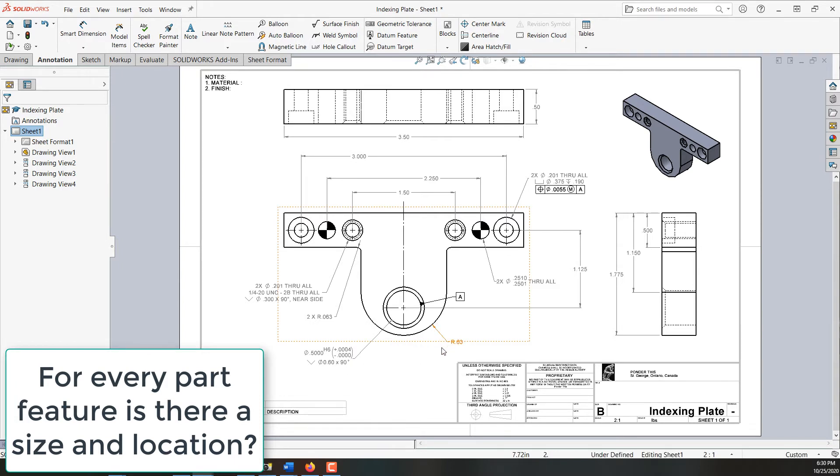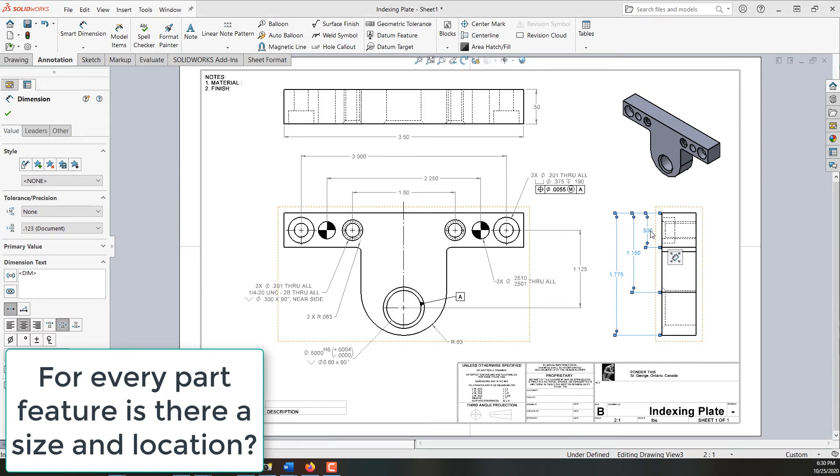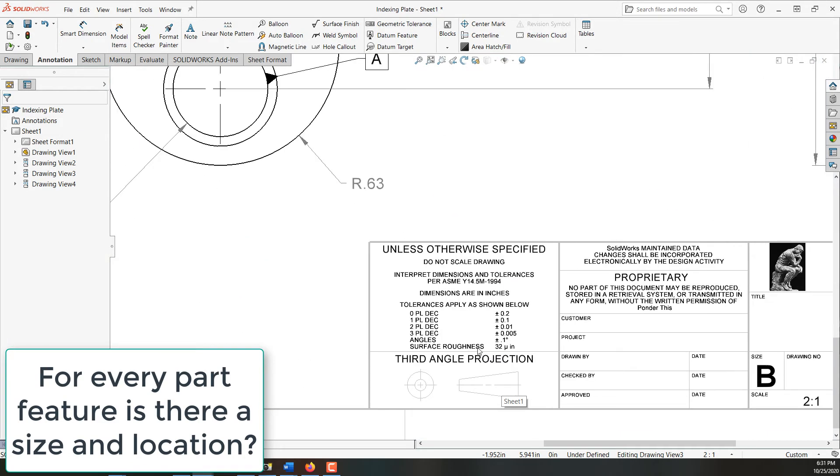For the 0.63 radius, two decimal places is more than sufficient. For these two tapped holes, two decimal places is also more than sufficient — we could even change this to one decimal place. The overall length of three and a half and the half-inch thickness are nothing critical. In the side view, this half-inch dimension, where this radius starts, and the total part length around the radius are not critical, so I'm going to select all three of these dimensions and change them from three decimal places to two. Two decimal places is plus or minus ten thou — that's fine.